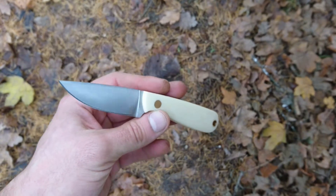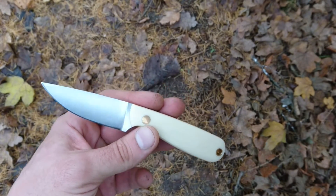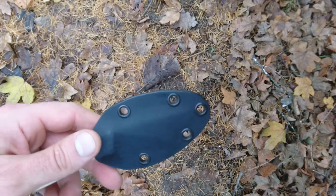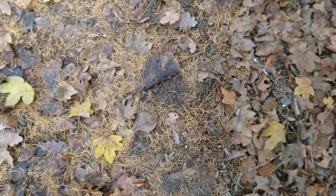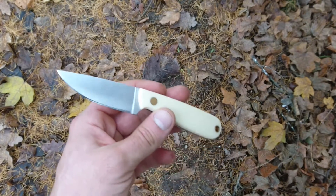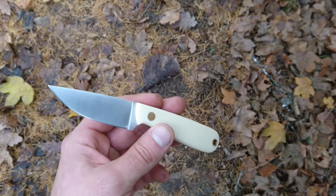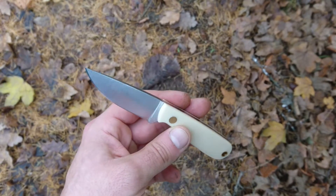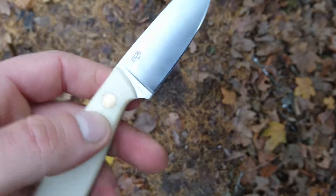I almost forgot — this knife weighs only 65 grams, and with the sheath it's 85 grams. It's perfectly lightweight and non-obtrusive. I carry it in my jeans pocket and I don't even know it's there, but it's always ready.